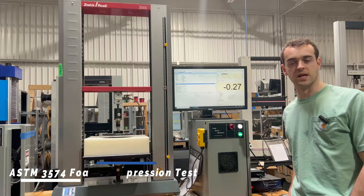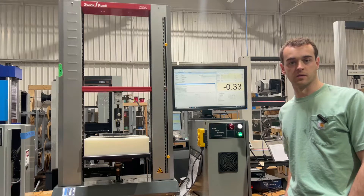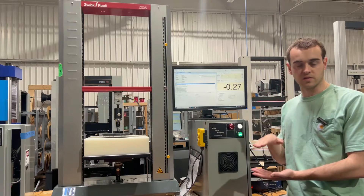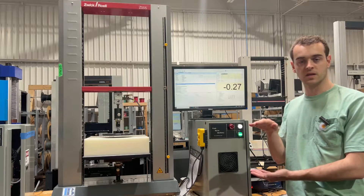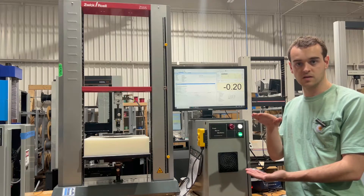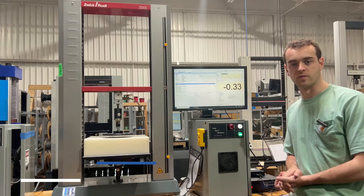It's a little bit more detailed of a profile than a lot of customers would be able to write on their own. This ASTM calls out compressing the foam sample to 75% deflection twice, allowing it to rest for 6 minutes, and then running again and taking loads at 25% deflection as well as 65% deflection, all in the same profile.